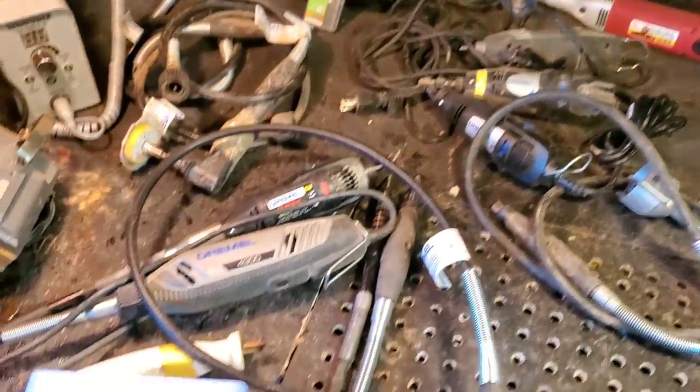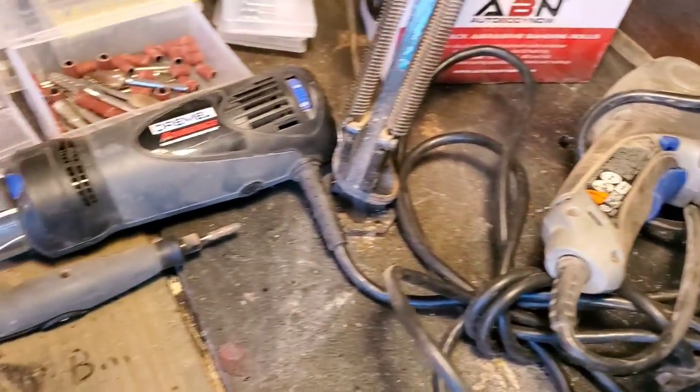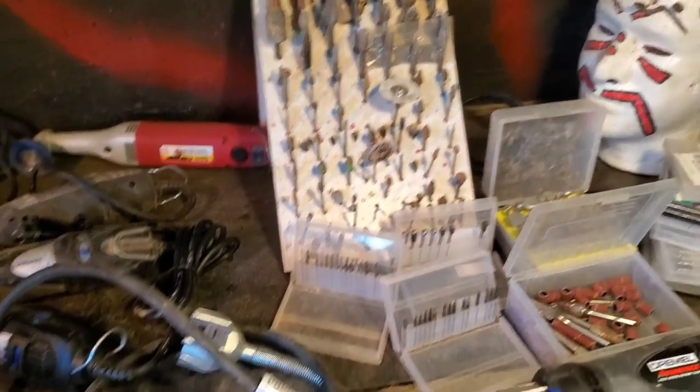Here's some of my arsenal that I have for carving. There's all my carving burrs.